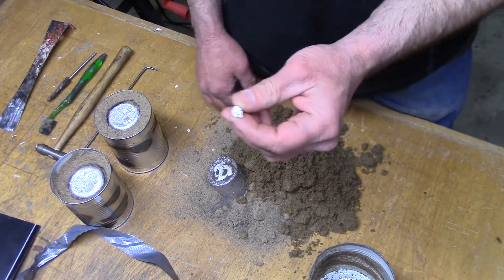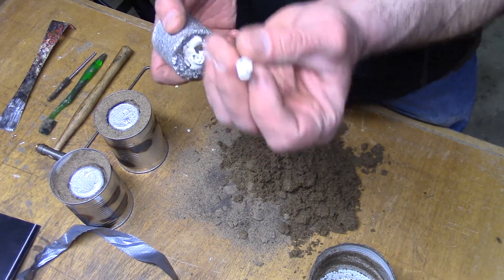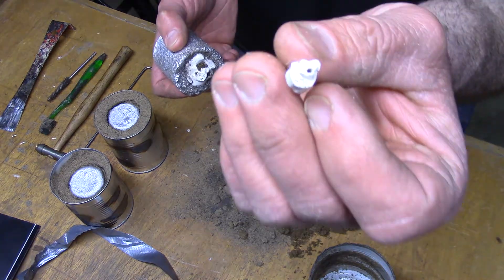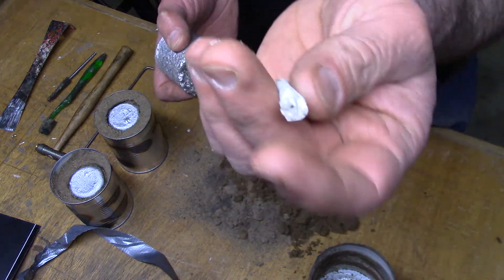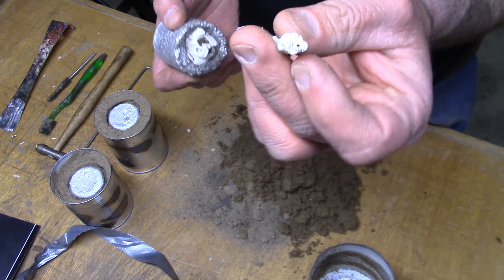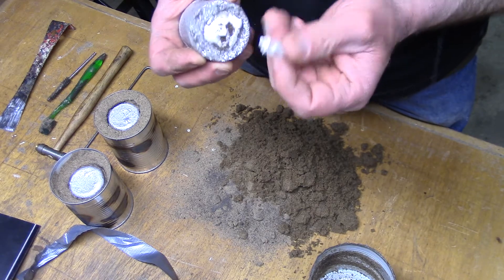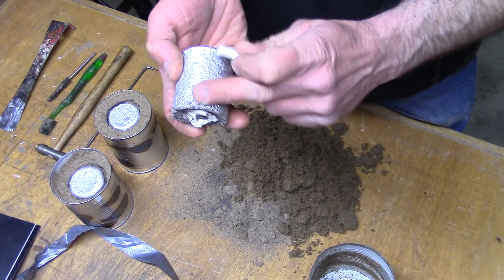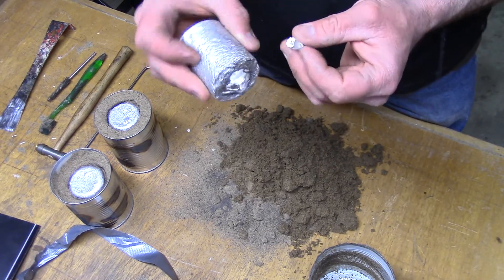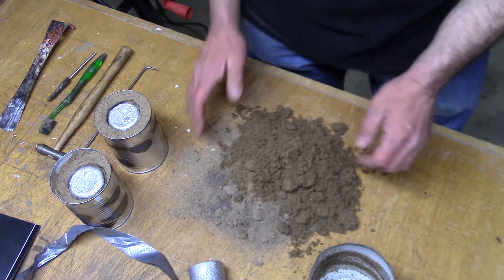Well, failure number one. I was trying to have the aluminum flow down here — the plastic has melted out. I just put it in a plaster of Paris casing so it would not take on the rough appearance of the sand casting. So that's number one — failure.